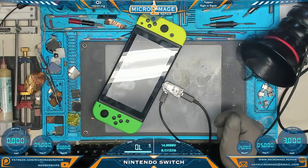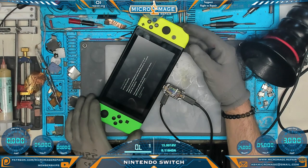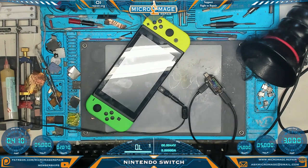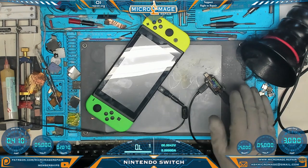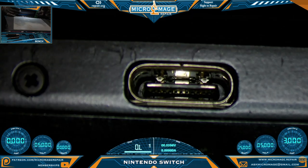Nintendo Switch: it is pulling 15 volts at 0.51 amps but it doesn't appear to be charging. It's throwing error code 2101000001. I believe this is an M92T36 error but we need to get it apart and test around. On the PSU it would just sit at 0.41 but it didn't throw the error code until I put it on the OEM charger. We didn't break rule number one — the port is fine.